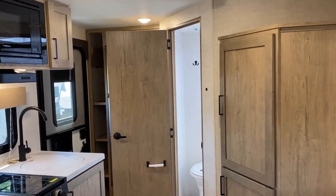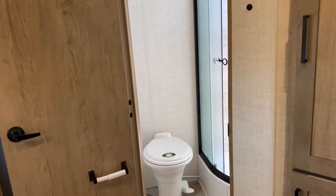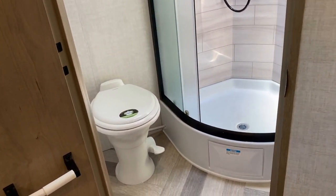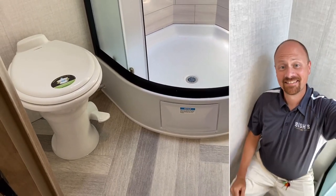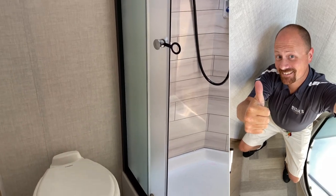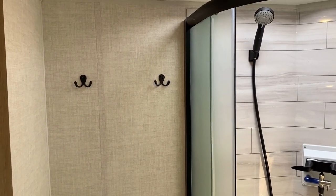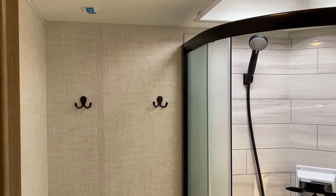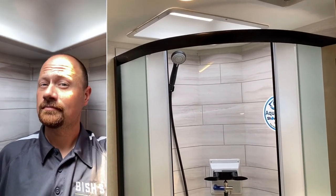Here's something kind of cool and kind of crazy: all of the lighting we're looking at right now, all the 12-volt function going on, is being live-powered by the sun outside. I do not have a battery hooked up to this RV currently. Everything you're seeing — all the operation of this RV — is currently just compliments of mother nature.